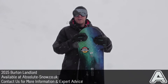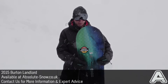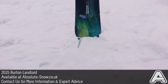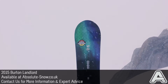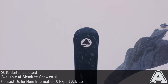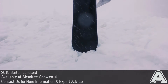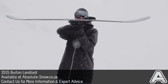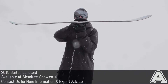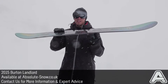This is the 2015 Burton Landlord. It's an all-mountain backcountry freeride board, so it's got a directional tapered shape. That means the nose is slightly wider than the tail, which gives you a bit of better surface area and improved float in powder. It's got a medium flex and Burton's S rocker — rocker in the nose that extends under the front foot with camber between your feet, making it a slightly back-seated camber profile.